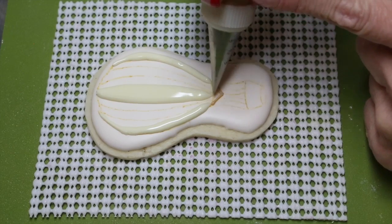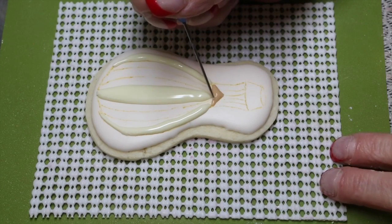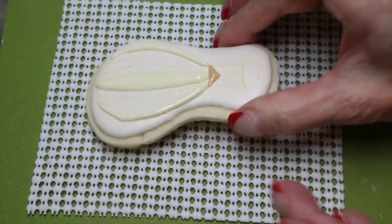With a zero nozzle and some soft peak brown icing, fill in the bottom section of the balloon. Use your scribe needle to smooth out the icing and evenly distribute it.